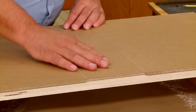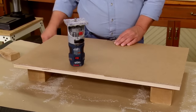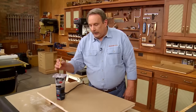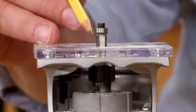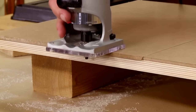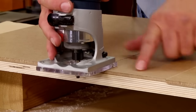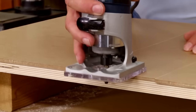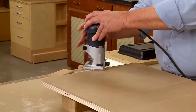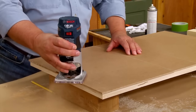I need the insert in place because the last step is to use a trim router — a small trim router — with a flush trim bit. This bit has a bearing on the end and then a straight bit. The bearing rides against the plywood piece and the straight bit trims the outside edges of the hardboard. The trim router sits on the hardboard, trims along the edge, and as I get to the center section, the insert provides support for the router base to continue across.